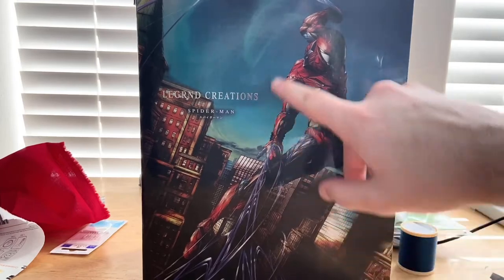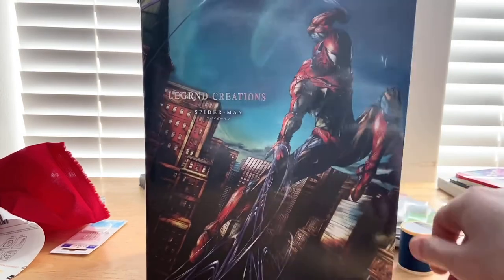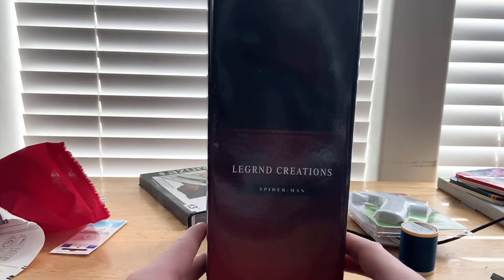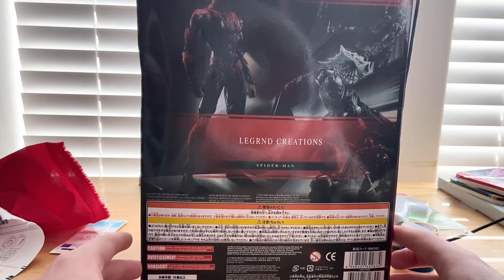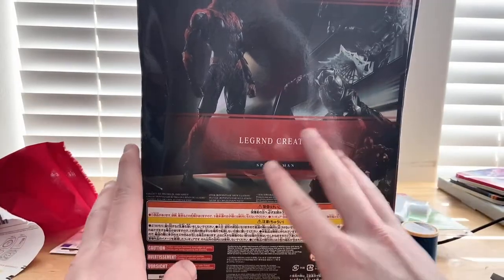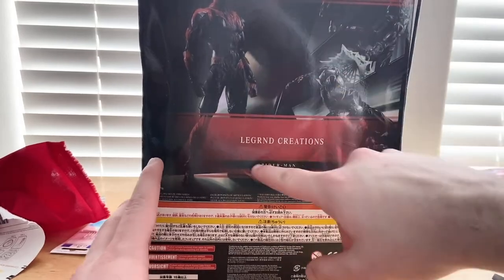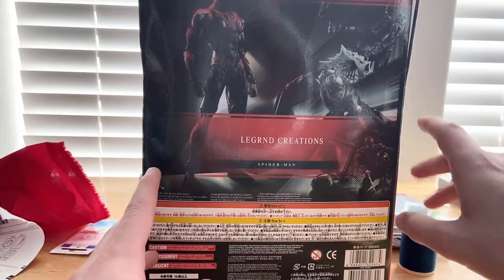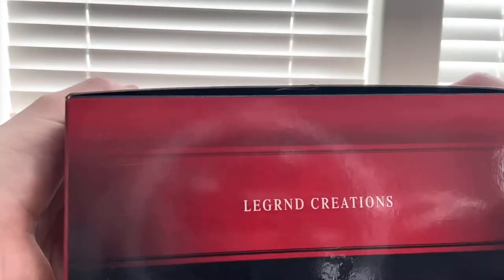You get this cool picture of Spider-Man swinging through New York City. I like the background and backdrop of the city, the nice buildings here. On the side it says Legend Creation Spider-Man, and on the back there's Japanese or Chinese writing — I don't know how to read that — but it says Legend Creation Spider-Man with a cool picture of the figure. On the top and bottom it says Legend Creation as well.